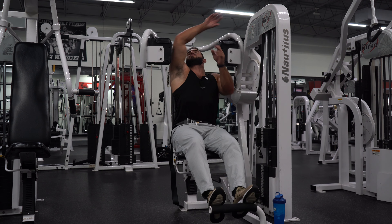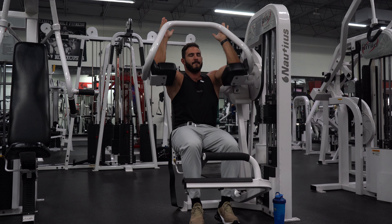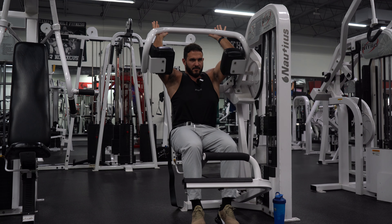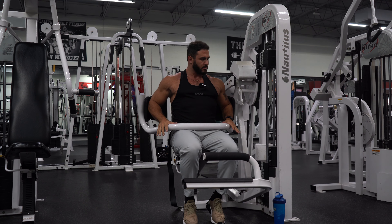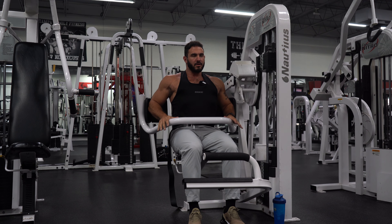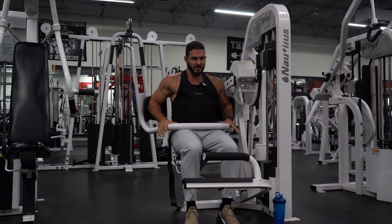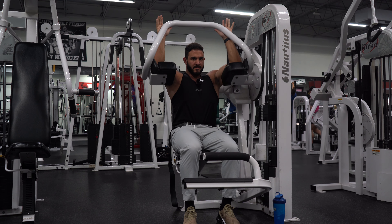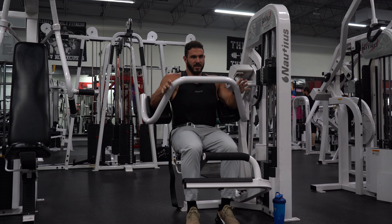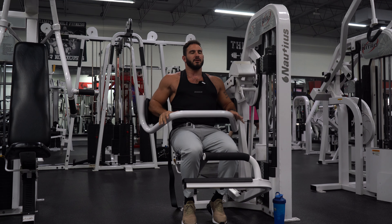Starting with one warm-up set. Dorian does two warm-up sets, so that's what we're starting with. I'm also going to do the reps similar to how Dorian does them, which is kind of fast — a little quicker on the positive, slow on the negative. So I'm going to replicate his tempo. Sometimes when it's humid the weight plates stick together and then drop, so that's what that noise is.